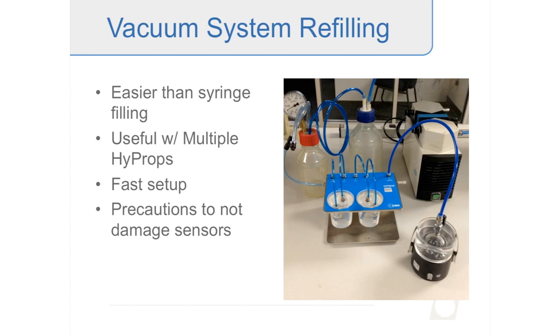Some precautions when using a vacuum system: you don't want too powerful a vacuum, because the pressure transducers in the HyProp are sensitive and can be damaged. I've seen cases where strong vacuum systems easily damaged the pressure sensors. The vacuum system we use takes about 30 to 45 seconds, maybe a minute, to achieve full vacuum. If it can achieve full vacuum faster than that, be careful.